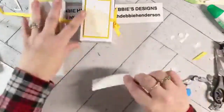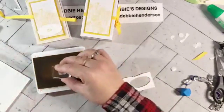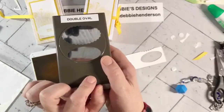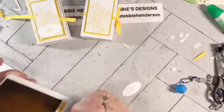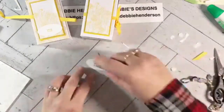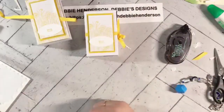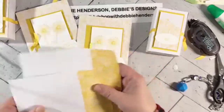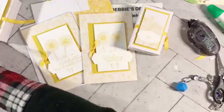The last step is stamping 'hello' in Bumblebee ink on Basic White and punching it with the small oval from the double oval punch, then gluing it flat. There's the nice set — you've got a box, two cards, and two coordinating envelopes. That makes a really nice set! Whoever I pick for the door prize is going to win a set of this along with all the other projects I'm creating today.